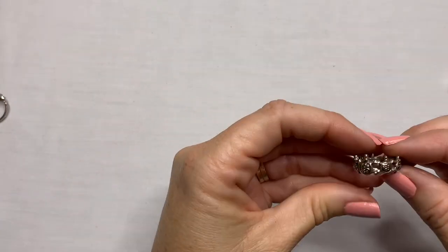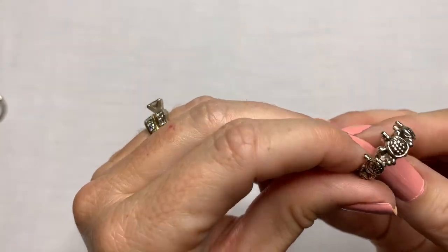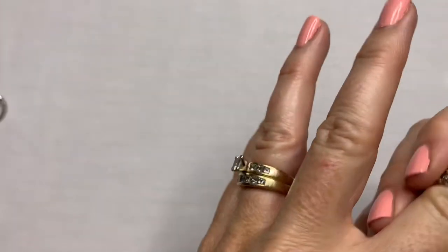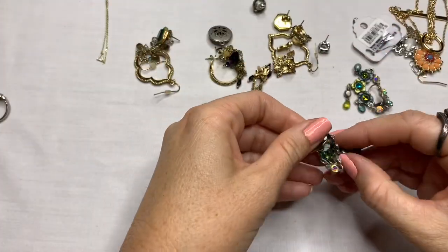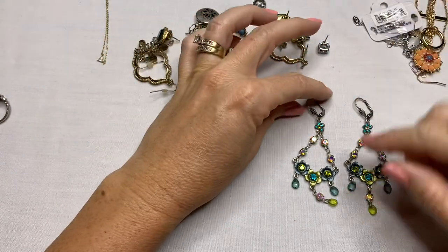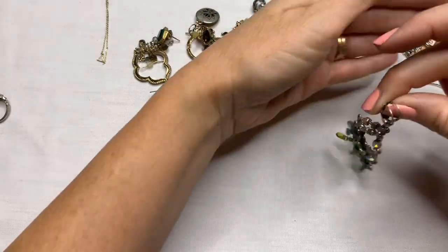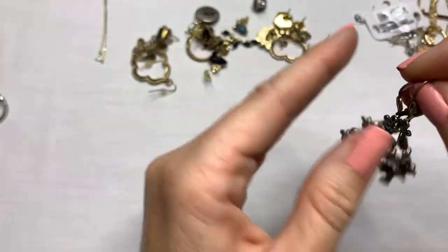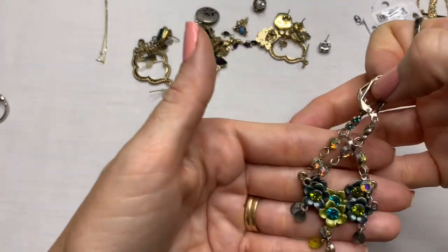We have a little turtle ring — this one looks like a fashion one by looking at the inside, but it's super cute. If you like turtles, super cute. These are pretty earrings with crystal dangles and flowers. Those ones are really pretty, pretty colors. Not seeing any marks on them, but those are gorgeous.